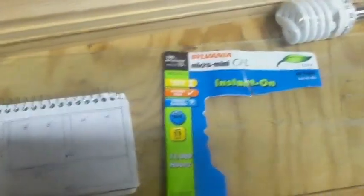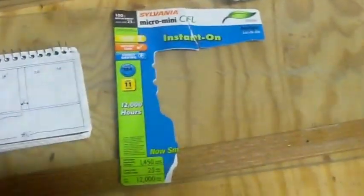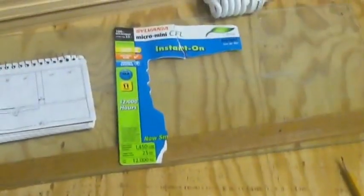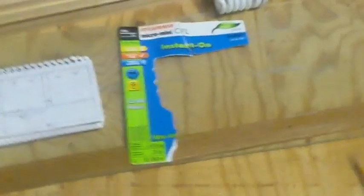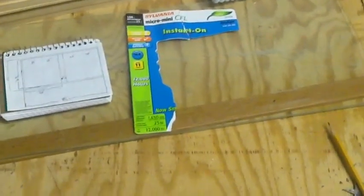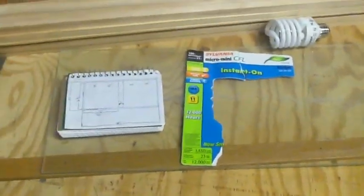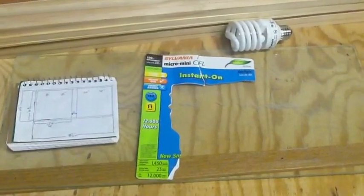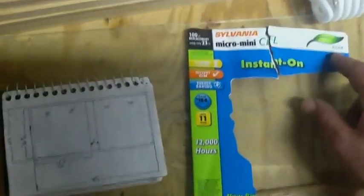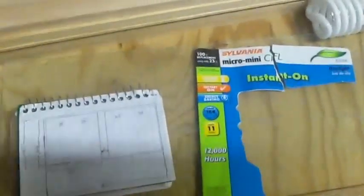I'm running 23-watt bulbs but they're equivalent to 100 watts, so I got four of them — I'm going to be running 400 watts equivalent. The general rule of thumb for planted tanks is you want 3 to 4 times the amount of watts per gallon. For a 75-gallon tank that's 225 to 300 watts. I've heard that doesn't really count with compact fluorescents, and a big deal they make is Kelvins — between 5,000 and 10,000. These are the highest ones I could find at my local Home Depot or Lowe's.